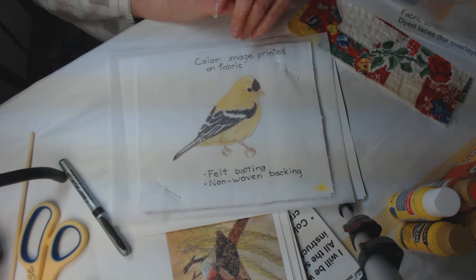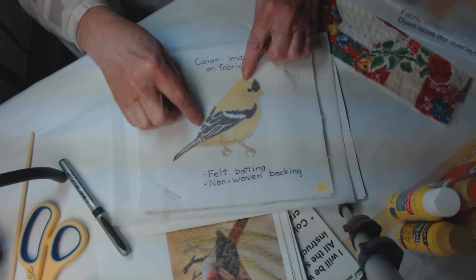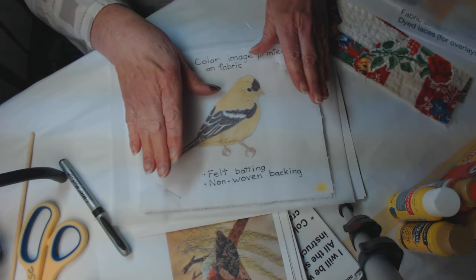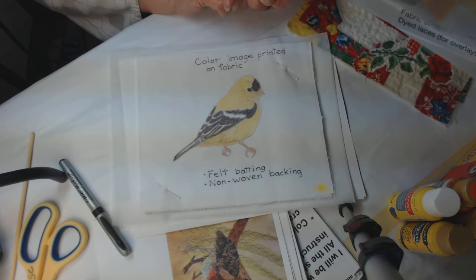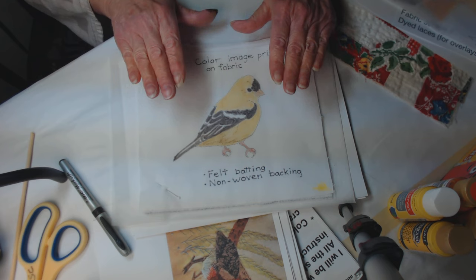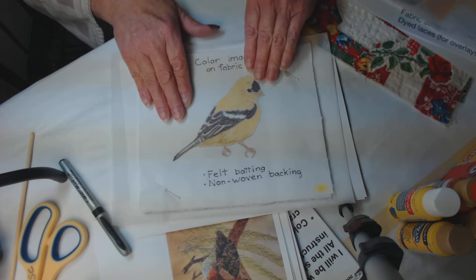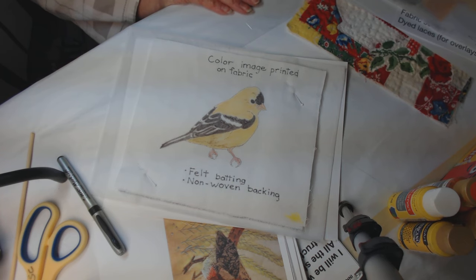Once you have all of that done and the bird is completely worked and cut out, and you've decided on your backing, we'll go into the process of talking about how you attach him to a background, what other items and elements you want to put in there, and how you want to make him look like he's really at home on that project.